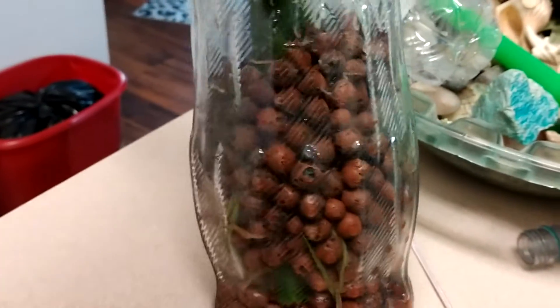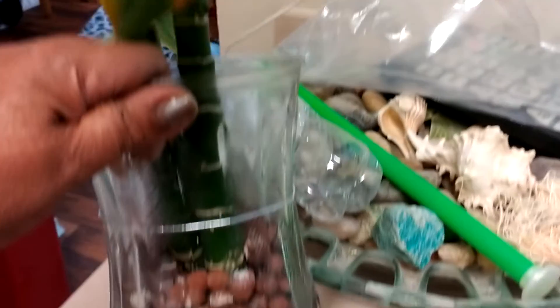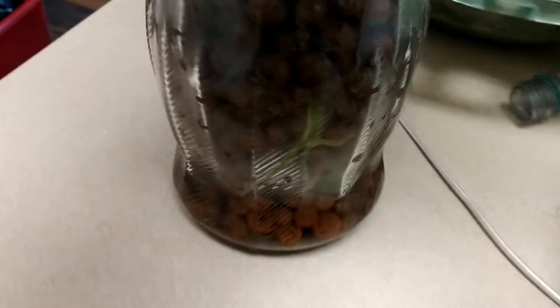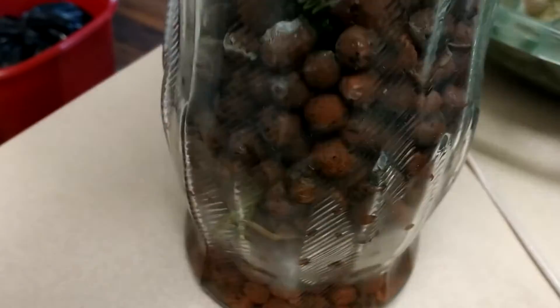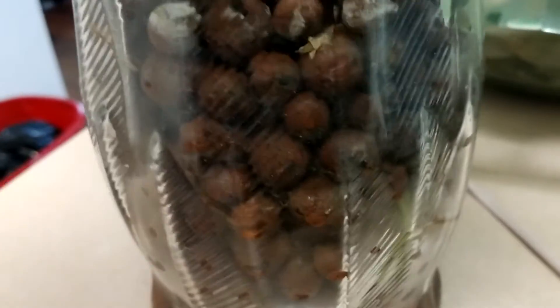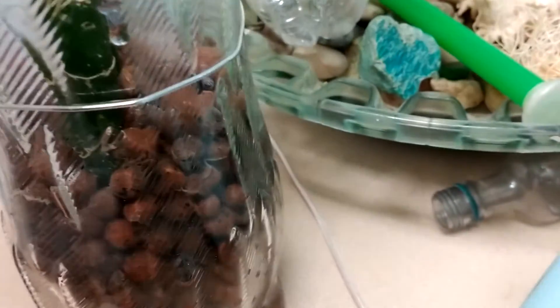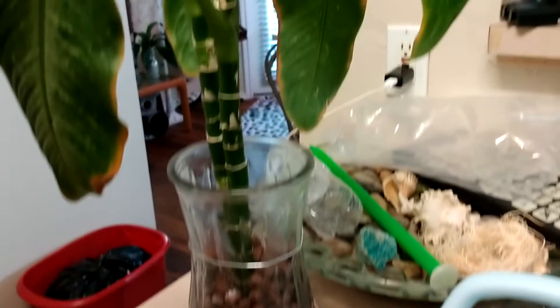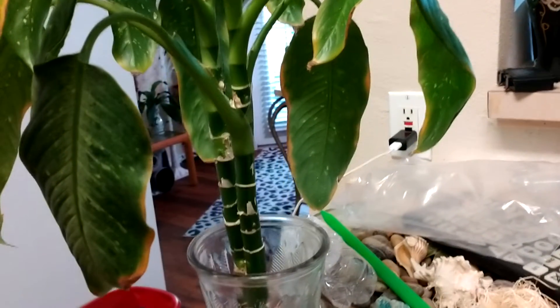Mama Long is here with my Aglaonema — my dumb cane, that's what I like to call it. You see these roots? She's got beautiful roots down in here and she's been in this pot for a while. But I made a mistake when I repotted her — she has too much of a pole, and the plant doesn't start till it gets up here, so she's real leggy on that part. I cut her off too long.